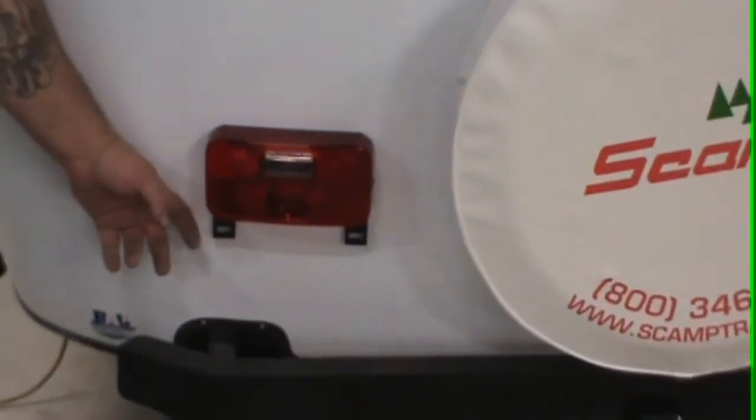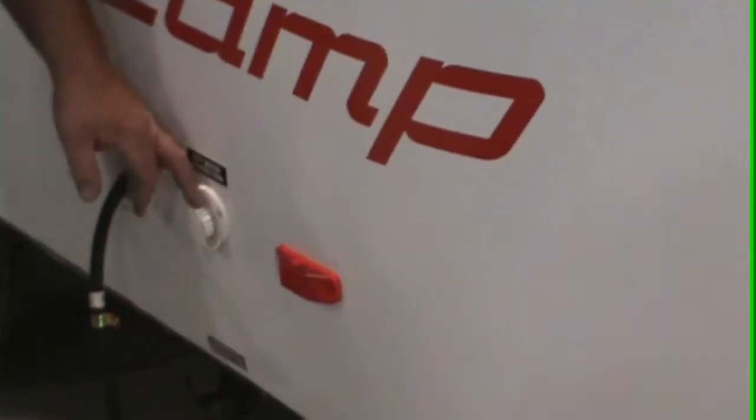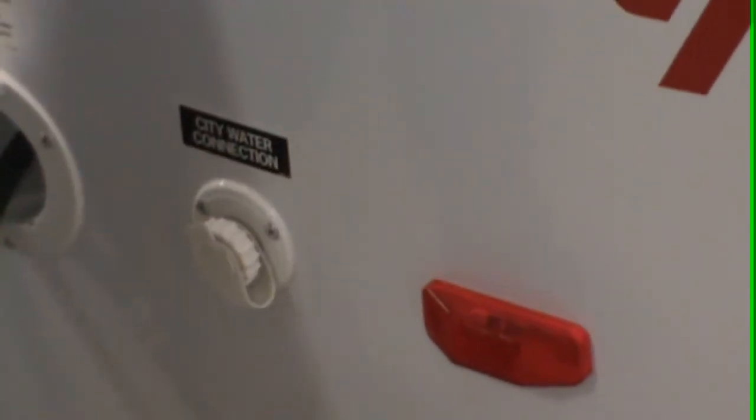We'll give you a 21-day permit to get you back home, collect your taxes, and take care of the license plate — it'll get mailed directly to you. This here is your city water connection. When you're at a campground, put the hose up to here to supply water throughout the trailer. This will not put any water into the fresh water tank.